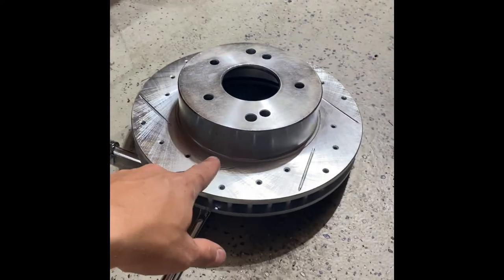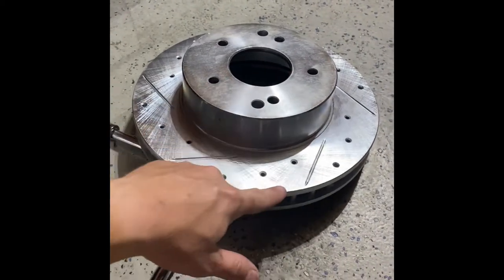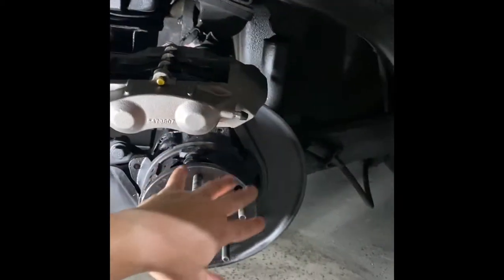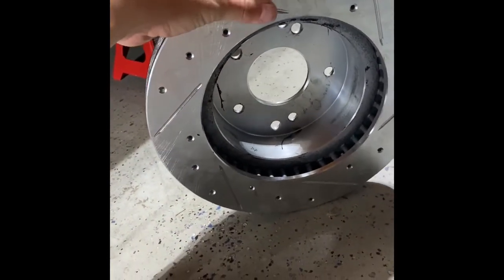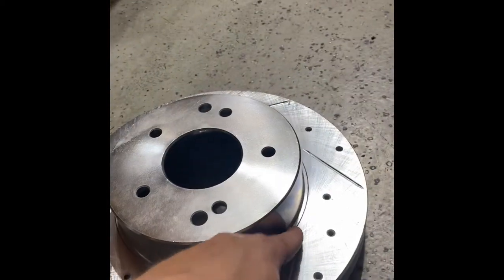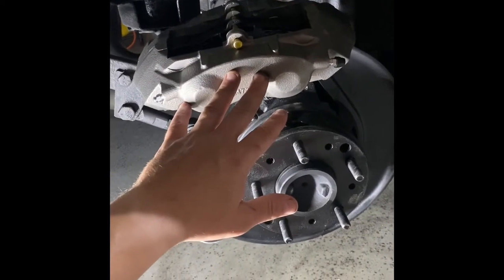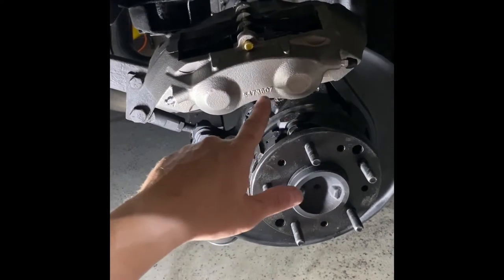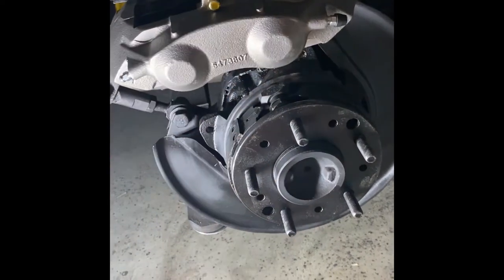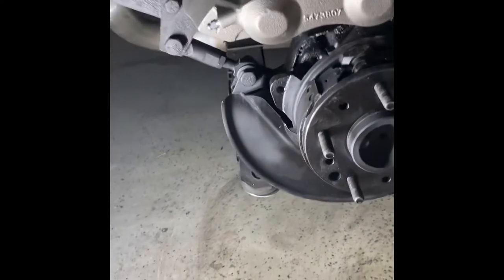We're at the point of installing the brand new rotors. You want to make sure you have the correct one going in the correct direction — for the right side and for the left side. There's typically a sticker somewhere on there that will tell you, or you can look at the pattern — it should be oriented to wick off dust as you're driving. I ended up getting new calipers from Zip Corvette. They don't have an AC Delco stamp but they are brand new — I just didn't want to deal with rebuilt units. It's my choice.